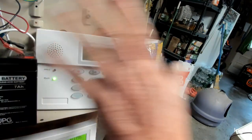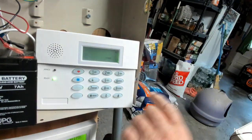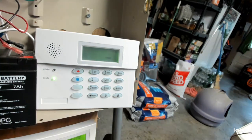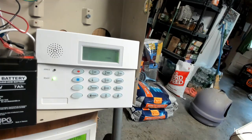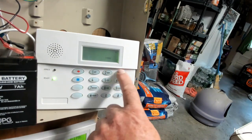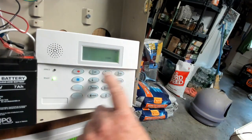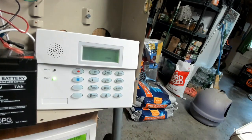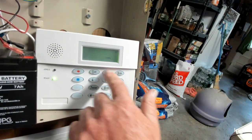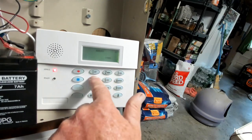Now I'll show you again how to change the master code using the installer code. I'm going to change 2-2-3-1 back to 1-2-3-4. You hit your installer code 2-3-9-8, then 8-0-2, then the new code 1-2-3-4. The sequence is: 2-3-9-8, 8-0-2, 1-2-3-4. The master code is now back to 1-2-3-4 — you can arm and disarm with it successfully.